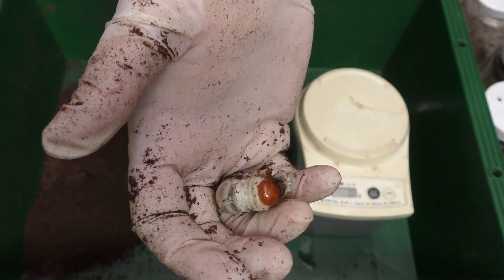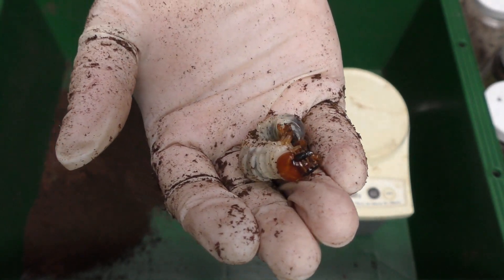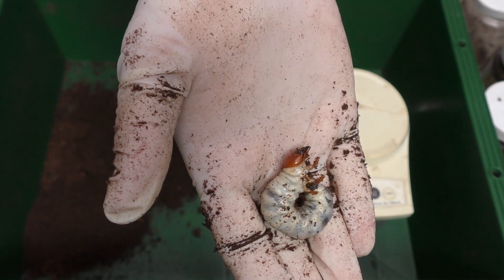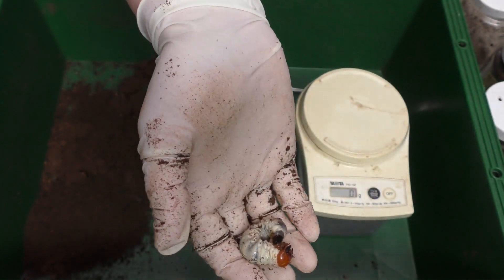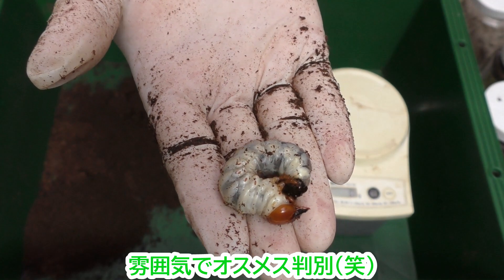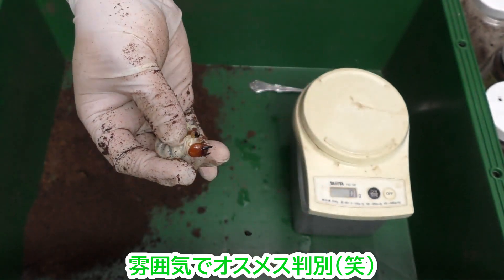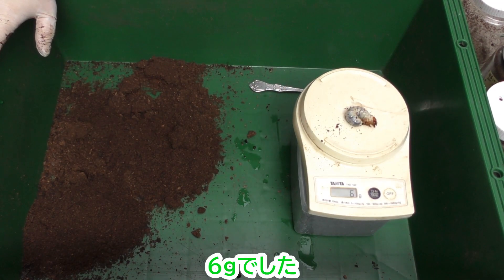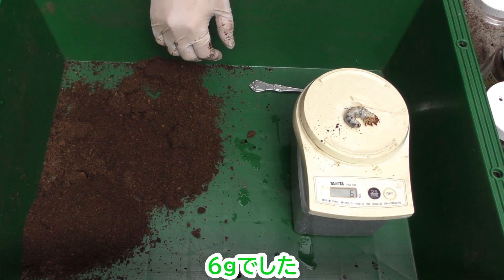3令になりたてでしょうか。まだ喜ぶほどの大きさではないように思えます。頭の雰囲気はオスっぽいかなって思います。6グラムでした。